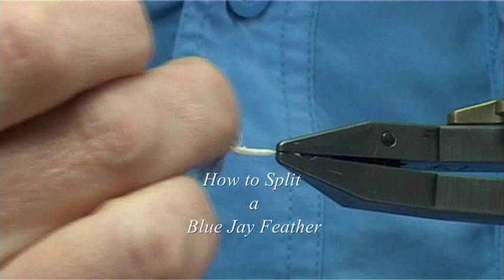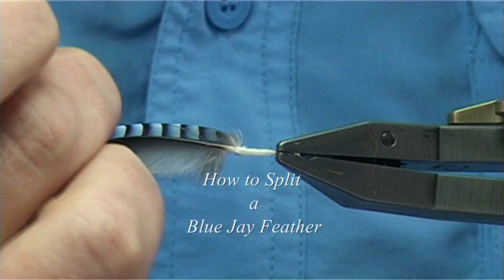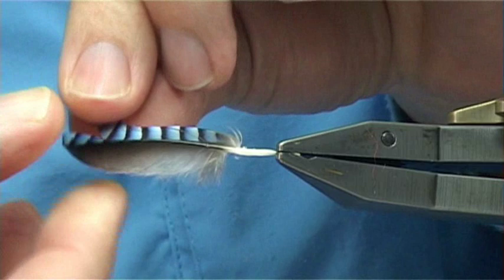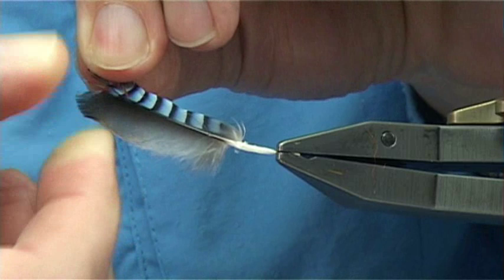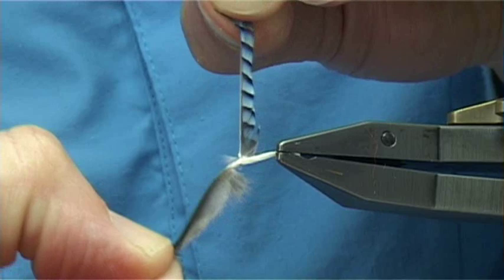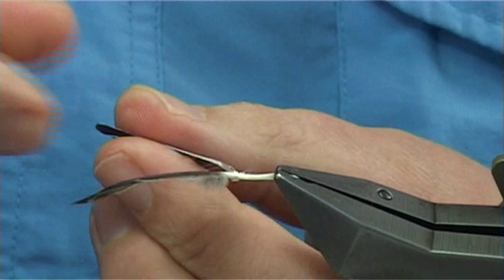Split or separate the blue part of the blue jay to form a hackle and then split the feather. What happens is this thins it really down so you can actually wind it on. I'm just going to show you how I do it — it's quite simple really. You separate the blue by simply tearing: grab the tip and then slowly start to tear them apart. Just take your time and let it rip all the way down. Now what you've got there is a nice hackle ready to tie in.